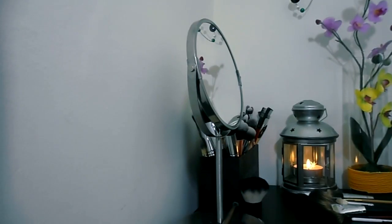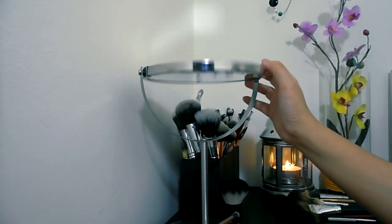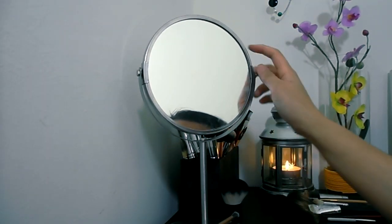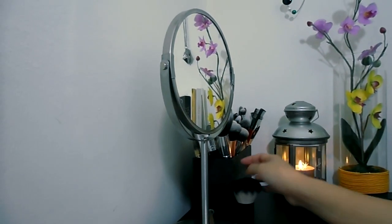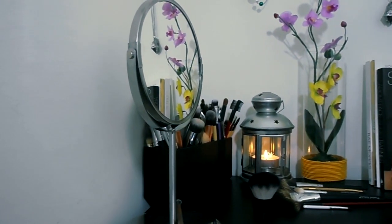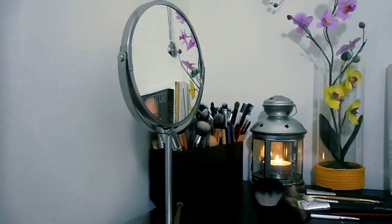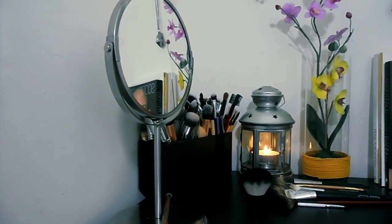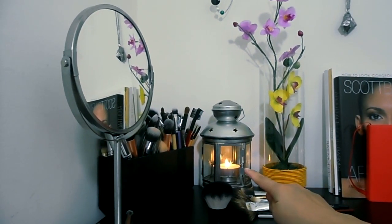Moving on to this side: I have my trusty mirror from IKEA. It's dual-sided — this one is the regular side, and if you flip it, it's magnified, I think two or three times magnification. Right next to it is my brush holder from ELF; this was $15, though I think it was on sale so it might have been less.